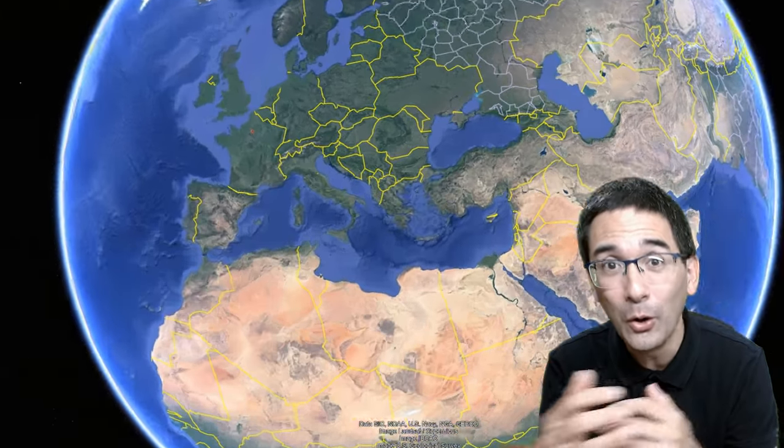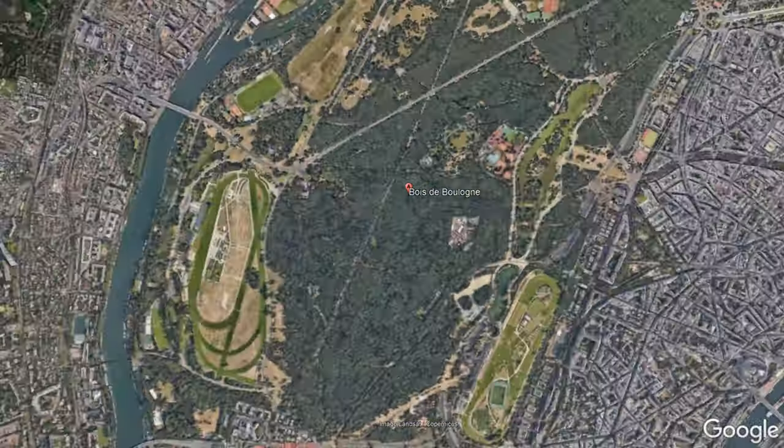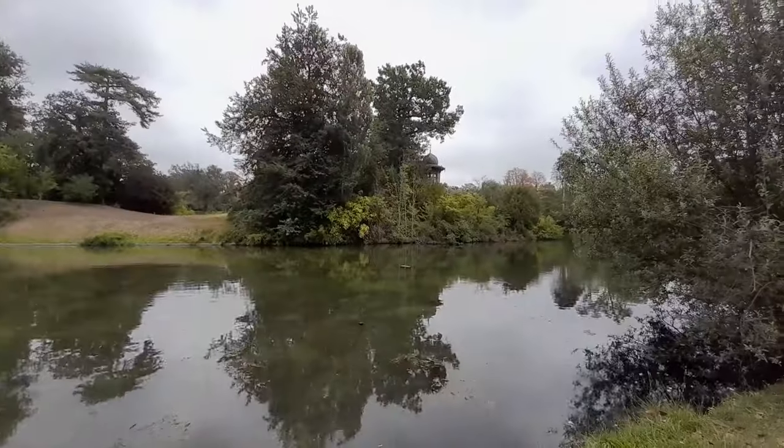I'm first going to take you all the way to Paris, France, to show you where I collected those samples. I'm right now to the west of Paris and there's a beautiful recreational area here — a large lake and park area. As you can see, I'm on a little boat, and there's plenty of algae here, plenty of samples and specimens, so I'll try my luck here.